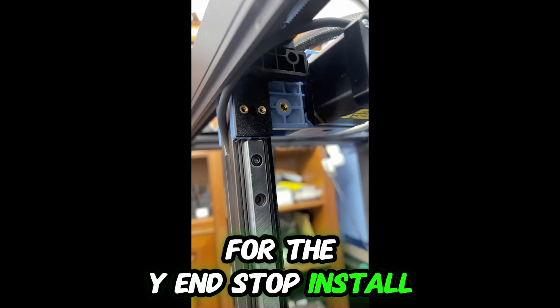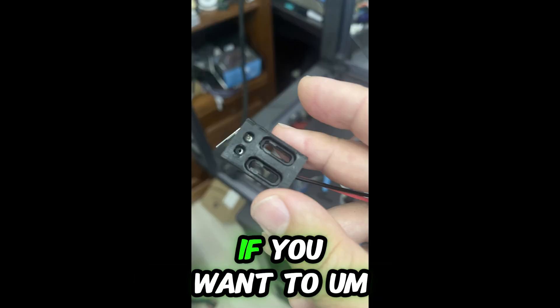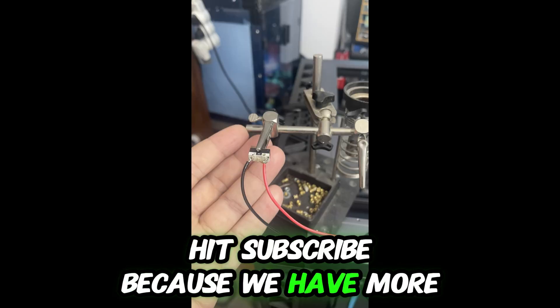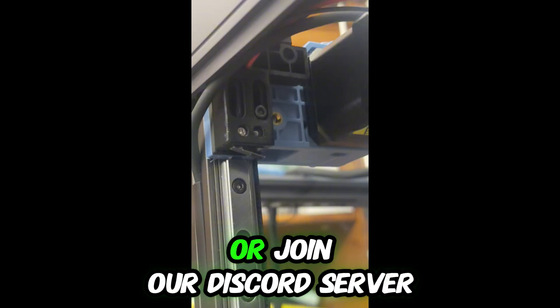Enjoy and happy printing! This was the short tutorial for the Y end stop install on the SV8. If you like this type of content, hit the like button. If you want to find out more about our projects, hit subscribe — we have more awesome projects coming. If you have any questions, leave them in the comments or join our Discord server. Ciao!